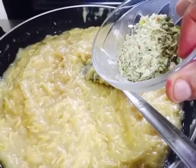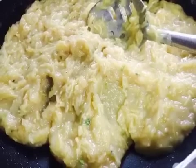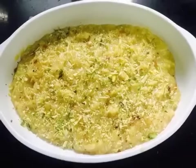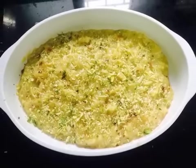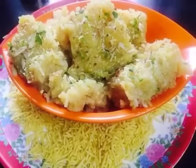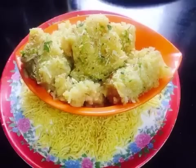We add rose essence and dry fruits for garnish. We keep the mixture in the pan to set. Then we grease a dish, pour the mixture in, garnish with dry fruits, and let it set. After 1 to 2 hours, cut into pieces. This sev burfi is ready to eat — it is very sweet and delicious.